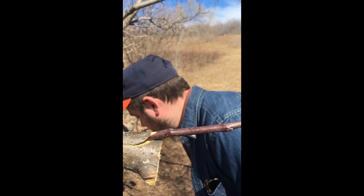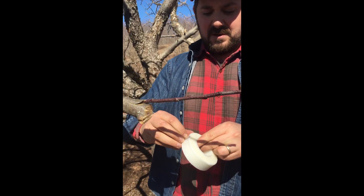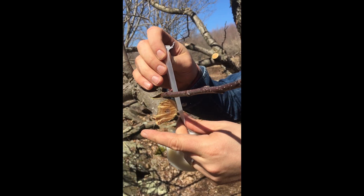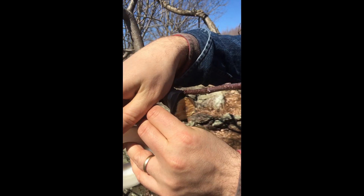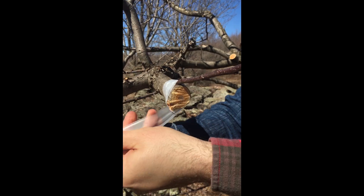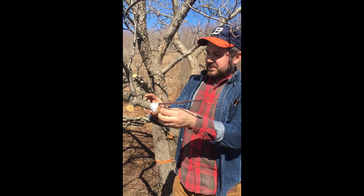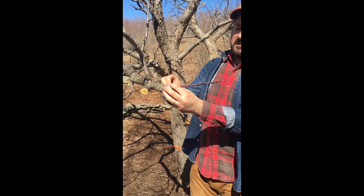Then you want to take your grafting tape — this prevents water from leaking in. It's almost like if you had a cut; it doesn't allow it to heal if water gets in.